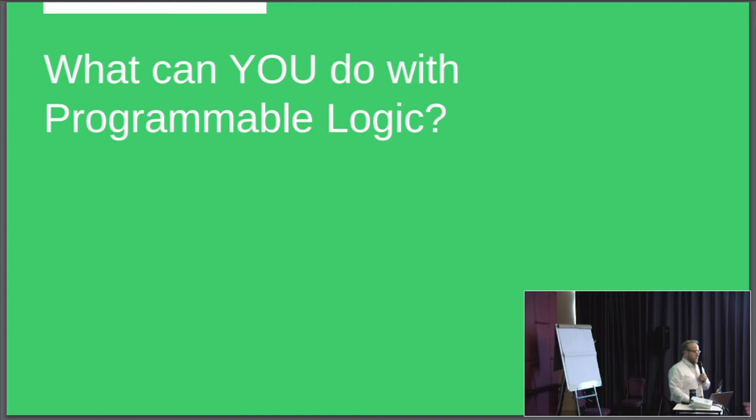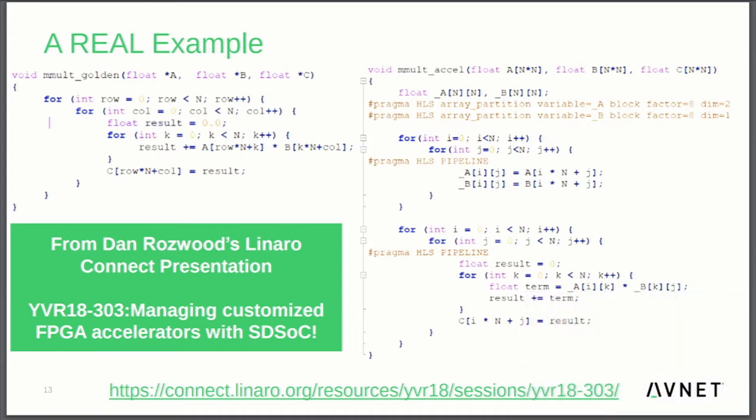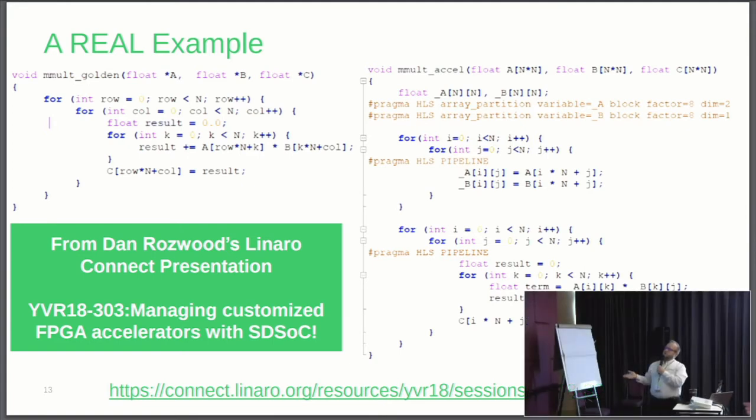What can you do with programmable logic? This is taken from Dan Roswood's Linaro Connect presentation last fall in Vancouver, where he talked about managing custom FPGA accelerators with a tool called SDSOC. At a high level, we have a matrix multiply golden function written in C code. You can run it through your GCC compiler on the processor, or you can analyze which pieces can be done in parallel, break up that function, and wrap some pragmas around it. We have the pragma HLS pipeline wrapped around it — basically telling SDSOC it can take the liberty of pipelining that function, unrolling that loop into something converted into HDL language and implemented inside the programmable logic. This is essentially a C-to-Gates type application.